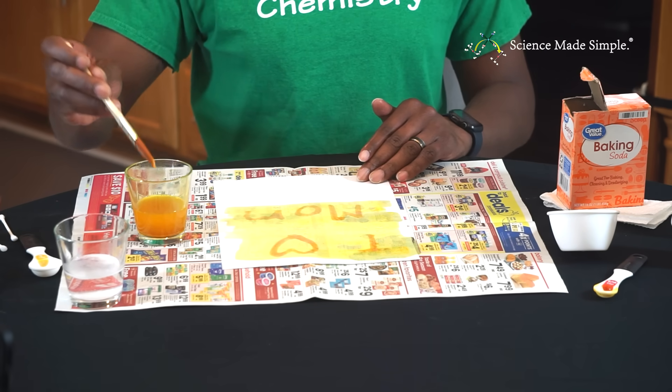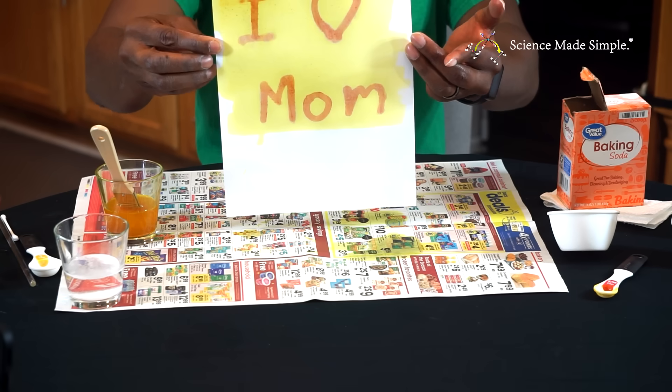Set it aside and allow it to dry. Isn't this cool?